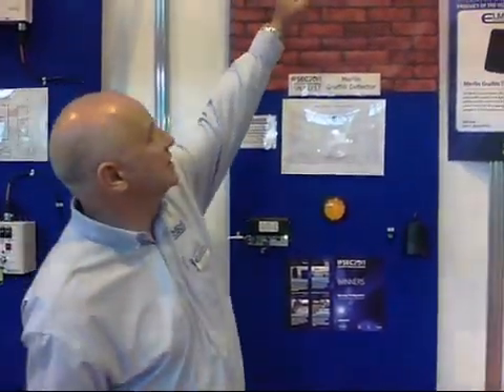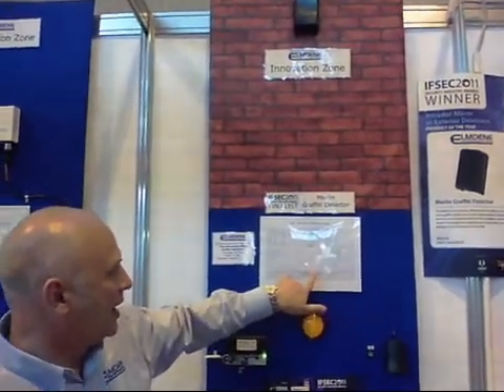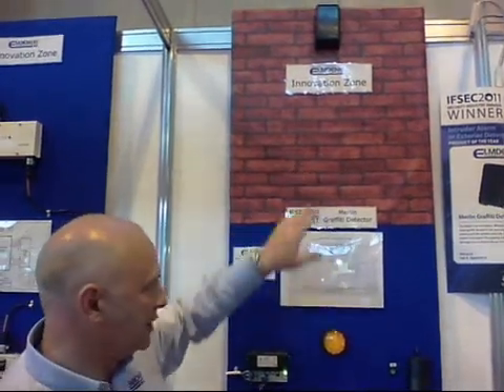Hi, I'd just like to introduce the L.D. Merlin Graffiti Detector. Basically, this is the device here. It's mounted at a height of 4.5 meters, and it has a wide coverage area of 7.5 meters from the distance of the wall.